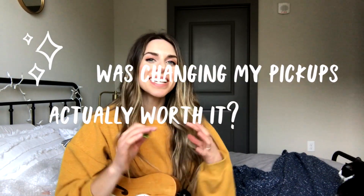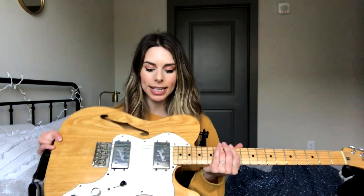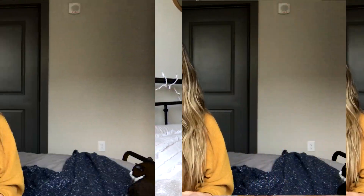Hey you guys, in this video I'm super excited — I'm going to be doing a comparison changing out the pickups on this beautiful Tele. They are just the factory standard pickups, for Lambert Tones pickups, and seeing the sound difference that it makes. I'm going to be using all of the exact same tone settings, same gear, everything, and doing a little side-by-side comparison to see how big of a difference the pickups make.